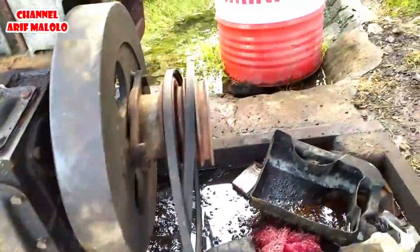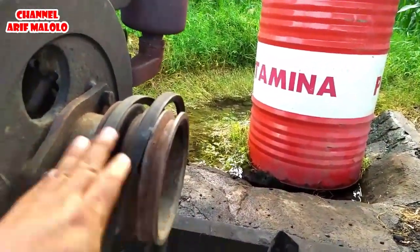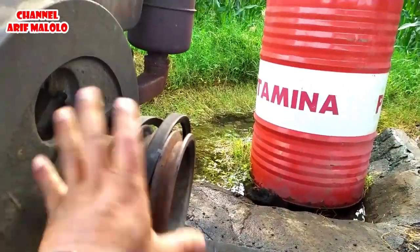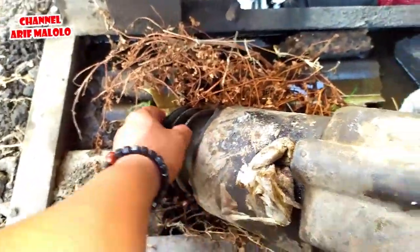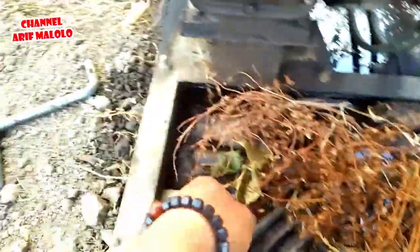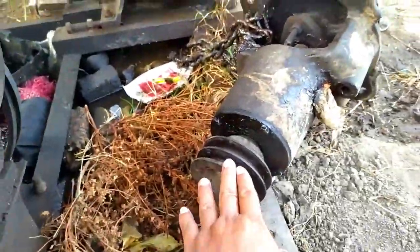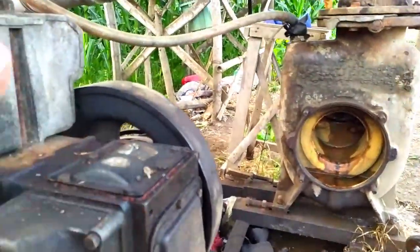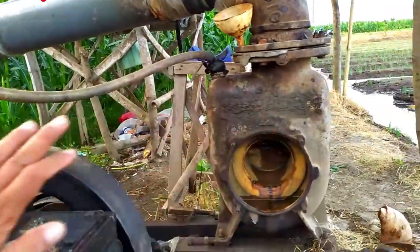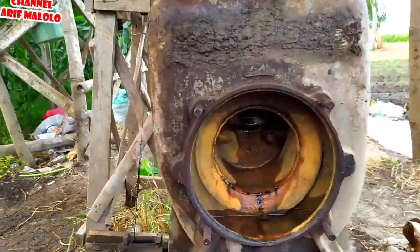Untuk polinya sendiri, poli yang di depan ini saya menggunakan 17 cm lebarnya. Sedangkan untuk poli yang di pompa ini saya menggunakan 11 cm. Jadi 17 cm sama 11 cm itu sangat ideal sekali — tidak perlu mesin yang terlalu besar, tapi semburan air yang dihasilkan itu sangat besar sekali.